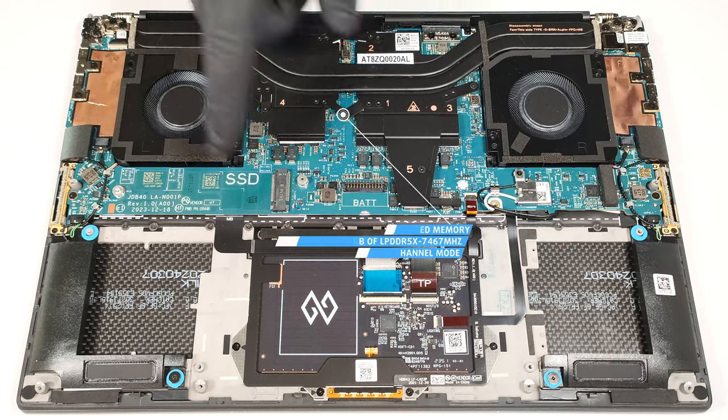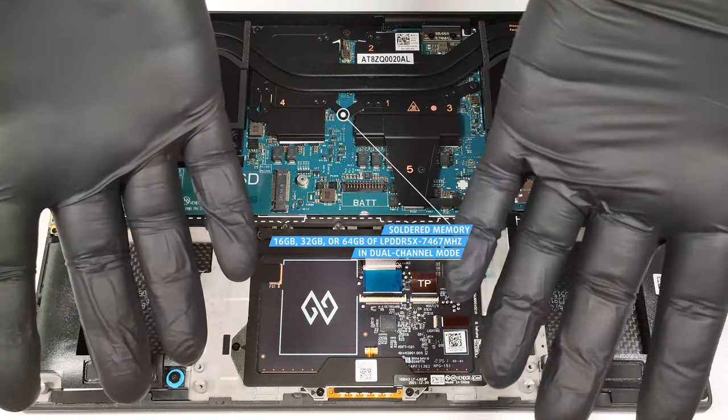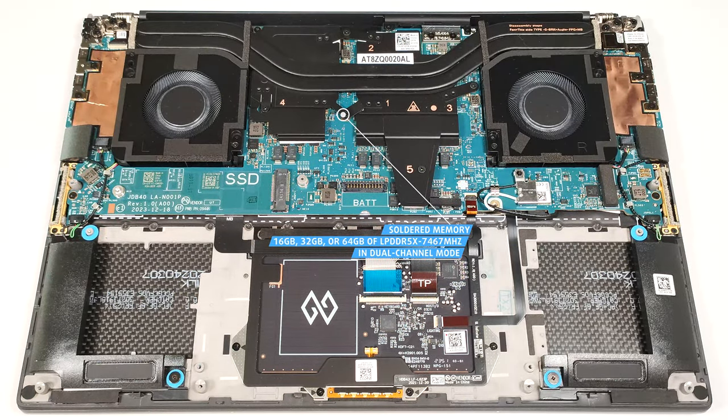Unfortunately, you can rely on just soldered memory. Still, you get up to 64 gigabytes of LPDDR5X 7467 megahertz RAM in dual-channel mode, which sounds plenty.